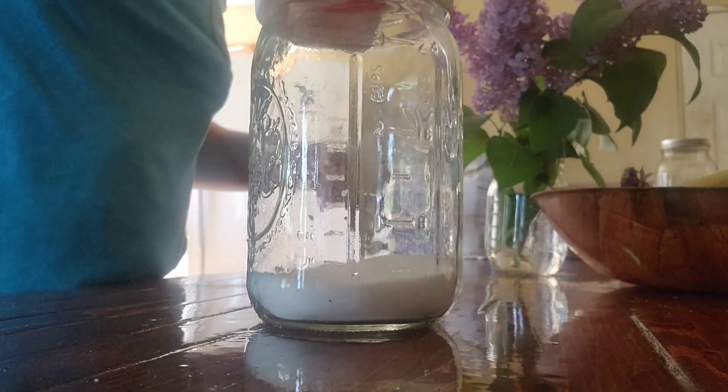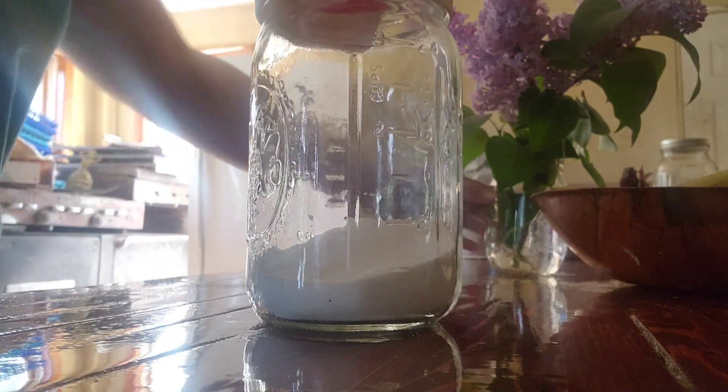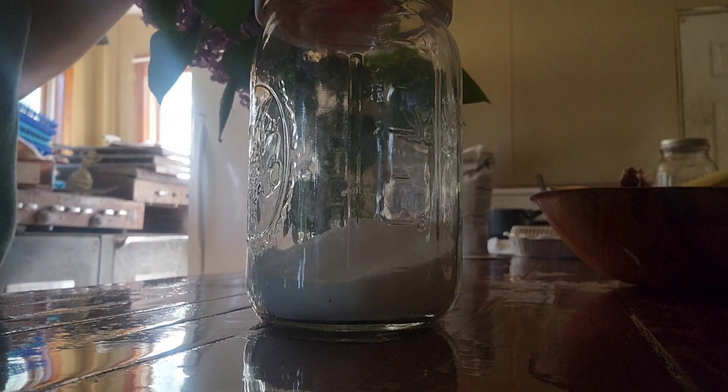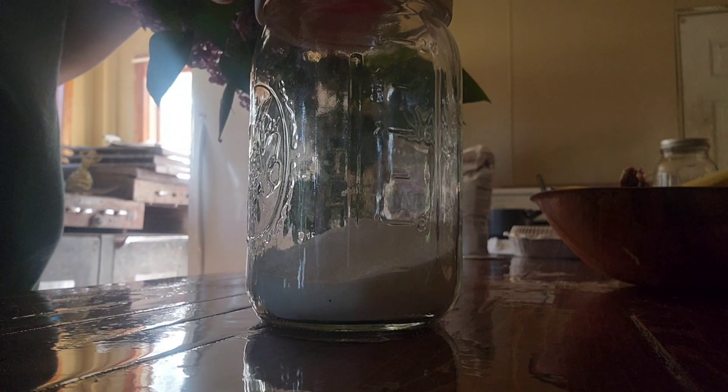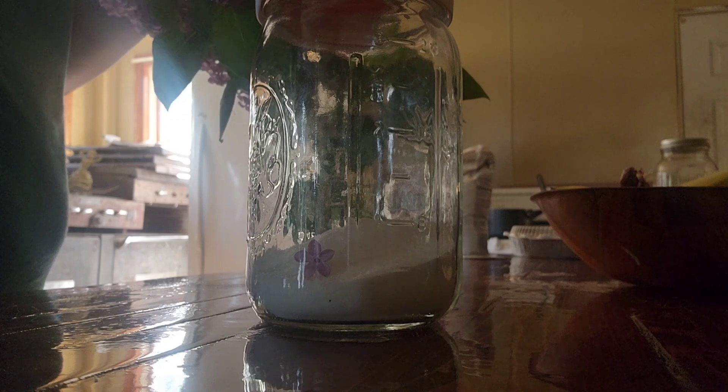Now let's do some lilac sugar. I've never done this before — I'll let you guys know how I like it later on when I try it. I'll probably use it in the wintertime as kind of a refreshing, nice taste, probably in my tea or maybe sprinkled on some sugar cookies.